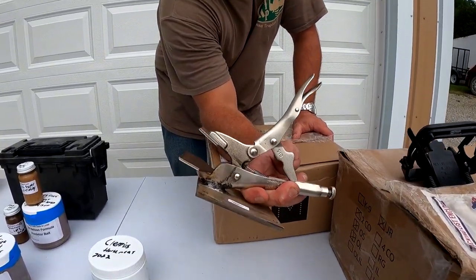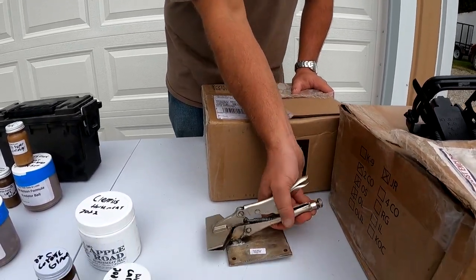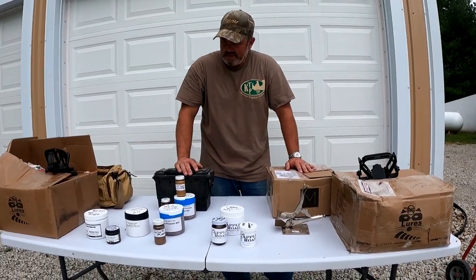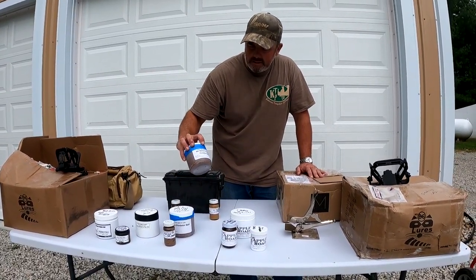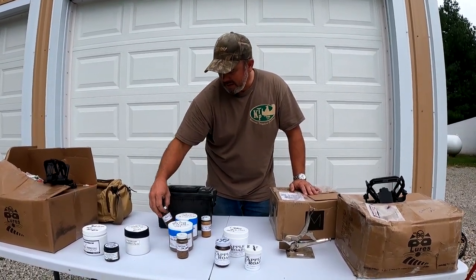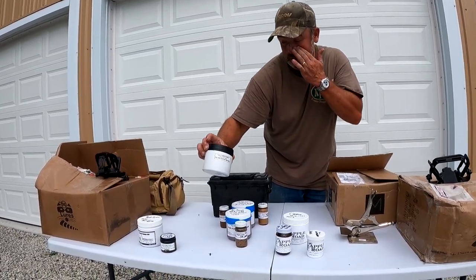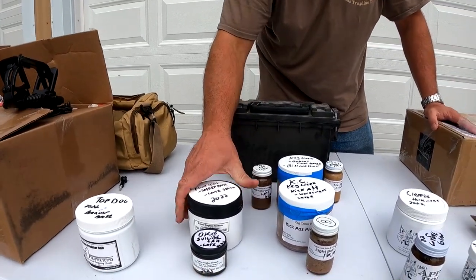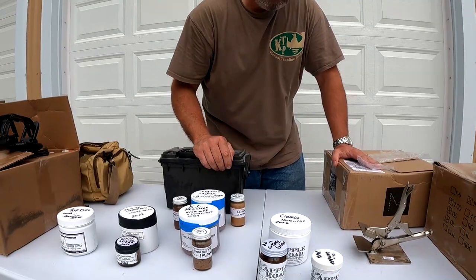The first product I want to show you is this clamp I got at the Fur Takers National Rondy — I don't remember who I bought it from, but it just clamps onto my table. I thought it was a nice little vice grip, maybe for muskrats. I've got three different suppliers I wanted to bring in this year. Keg Creek from Marty Smith out of Iowa — I'm going to start using some of his products. I've got the Bill Nelson Predator Formula, he's got a horse meat bait, and another one he calls Eight Ball. I've got a late season Magnum Force on there as well.